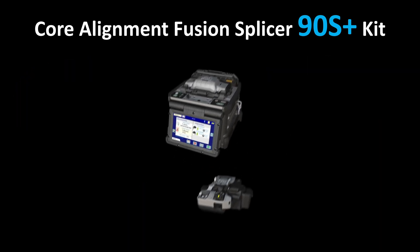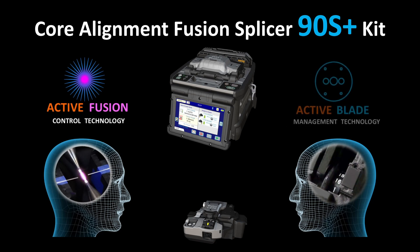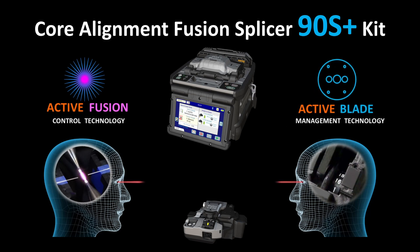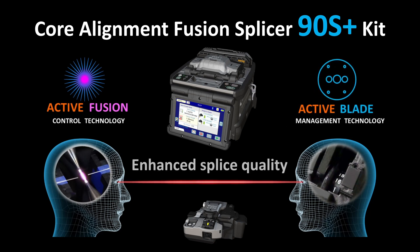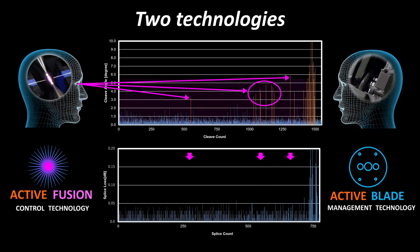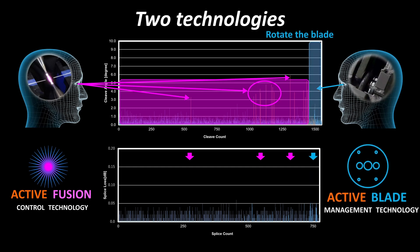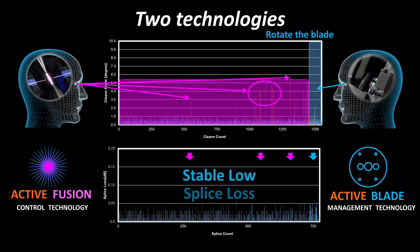The 90S Plus is equipped with Active Fusion Control Technology and Active Blade Management Technology that improve fusion splicing quality and manage cleaver blade replacement. Active Fusion Control Technology activates when a cleave end face is bad, and Active Blade Management Technology constantly monitors the frequency of bad cleaves, so that splice loss can be reduced compared to previous models.